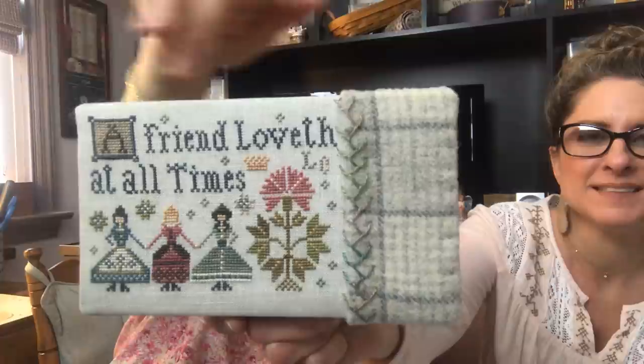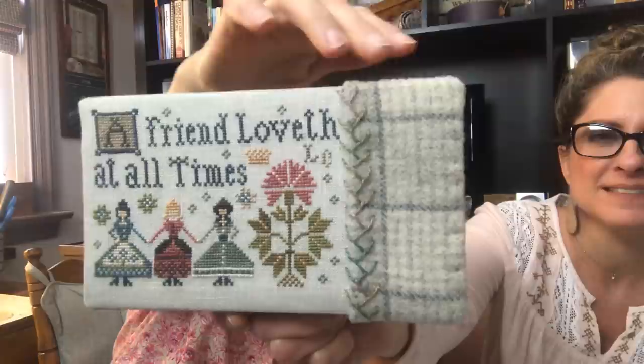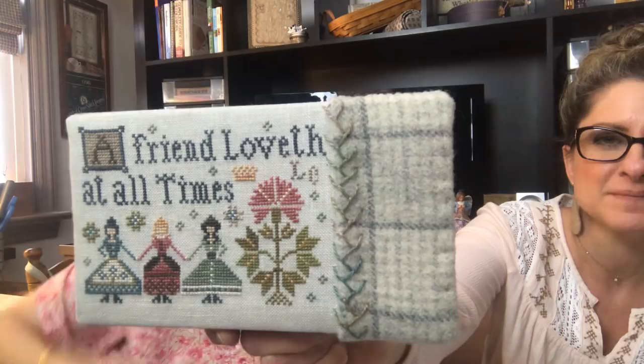You might remember my Plum Street Sampler — this is the top of the box. This was Deb's idea to use two fabrics to finish it. I had plenty of linen, but Deb thought it might give it some depth and texture to add the wool on the side. I used that idea and got it put together this week. It's a nice size box — and it's full of other things I'm going to show you right now. It's a goodie box. I was happy with that.